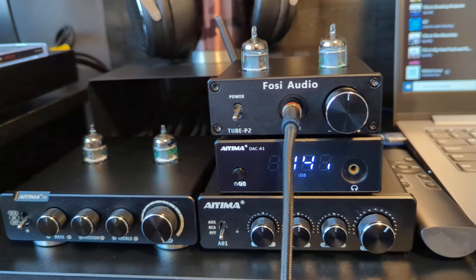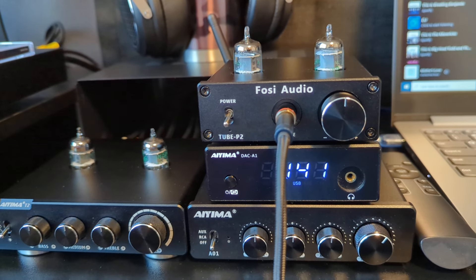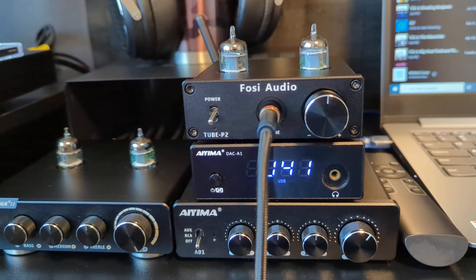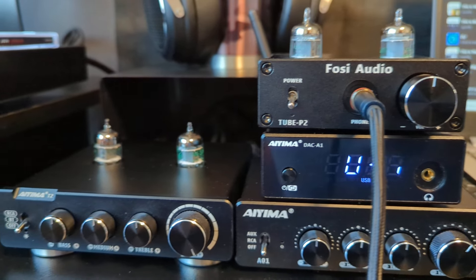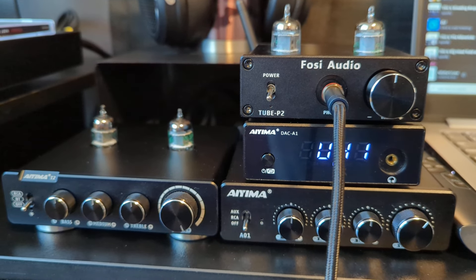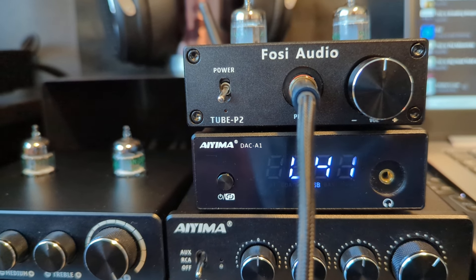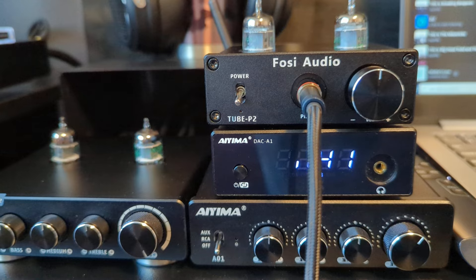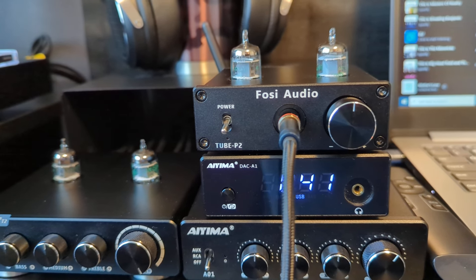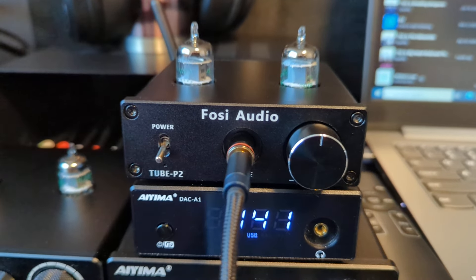The actual DAC chip inside is the ES9018 Sabre DAC chip. I opened it up just to see what it looks like inside — it's not very expensive, but it all looks legit, similar to other gear I've opened up. This DAC also has Bluetooth with the Qualcomm aptX HD chip. It sounds okay, but I prefer the sound of the laptop and DVD player, which is far better than Bluetooth.